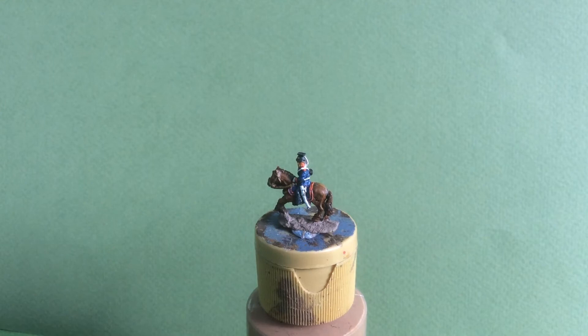I'm very impressed by these lovely figures. They are a challenge to paint because of the level of detail at this small scale, but I think I'm pleased with the outcome.